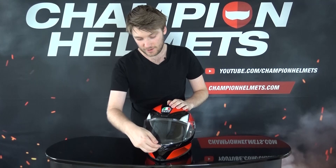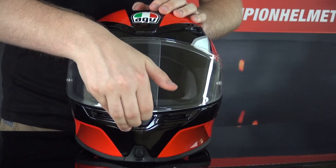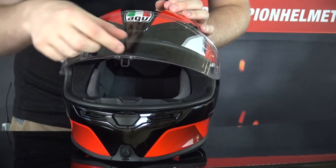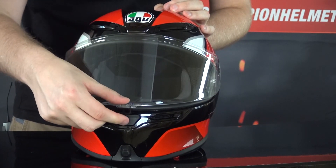The visor is optical class one, pretty tall and wide with a good field of vision. It's five millimeters thick, giving good protection. It's Pinlock anti-fog lens prepared, with a metal clasp to keep it in place, and it has a crack city position as well.